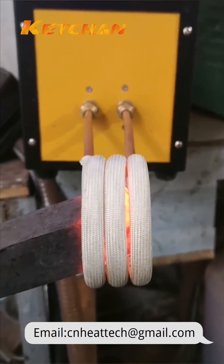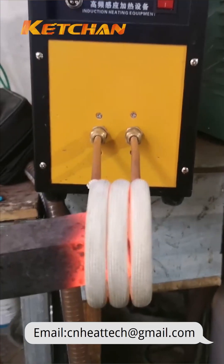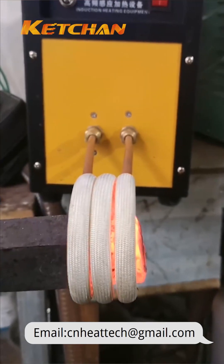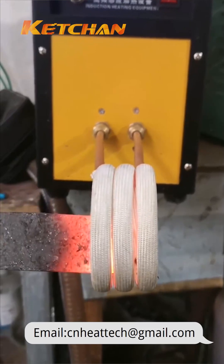The induction coil acts as a primary coil of a transformer, and the material to be heated acts as a secondary coil or a short-circuited single turn. The changing magnetic field induces an eddy current in the material, which causes it to heat up due to Joule heating or resistive heating.